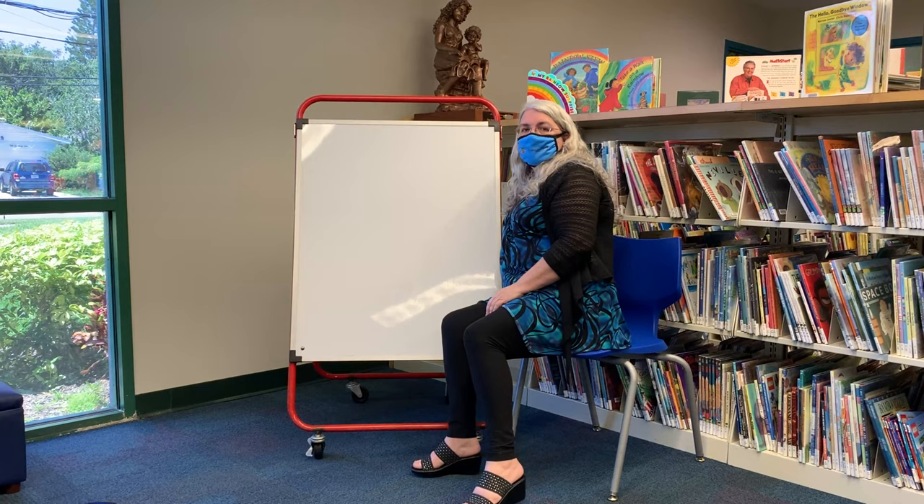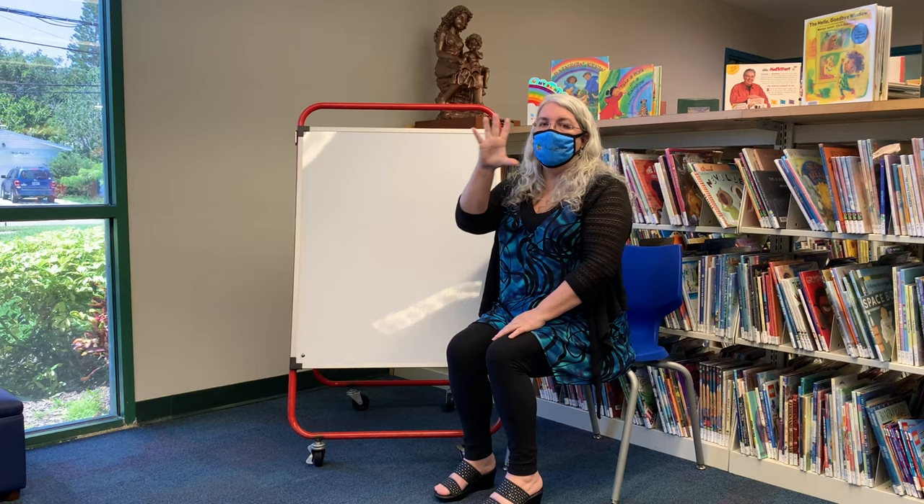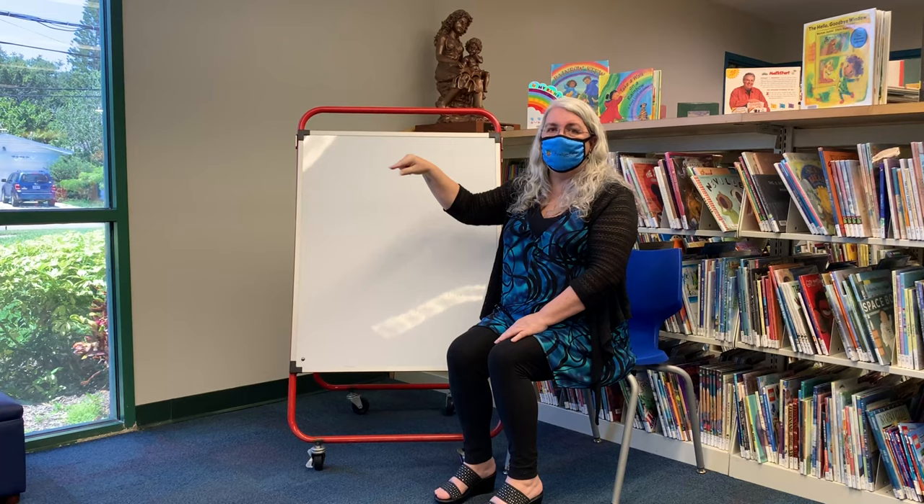We're also going to be using sign language today — signs for all of the colors of the rainbow. Let's practice before we sing our song. We're going to be doing red, orange, yellow, green, blue, and purple — all of the colors of the rainbow.